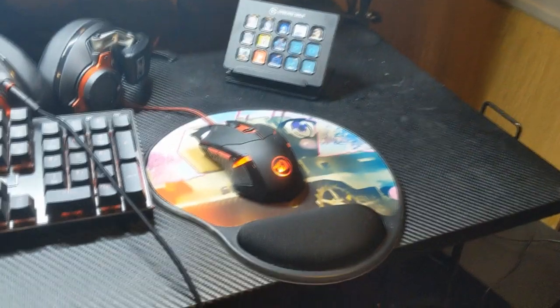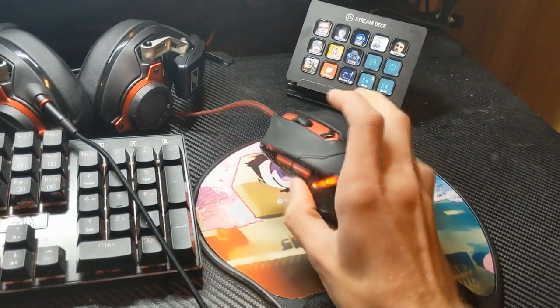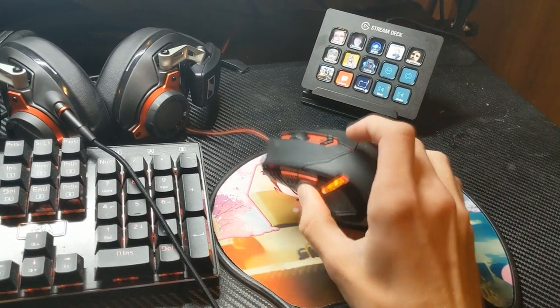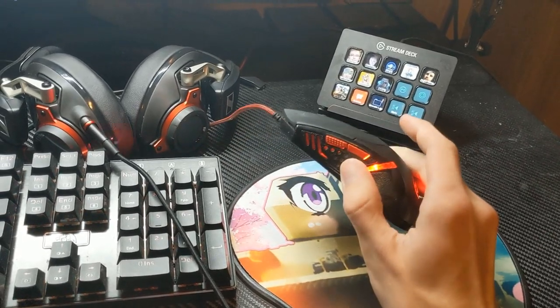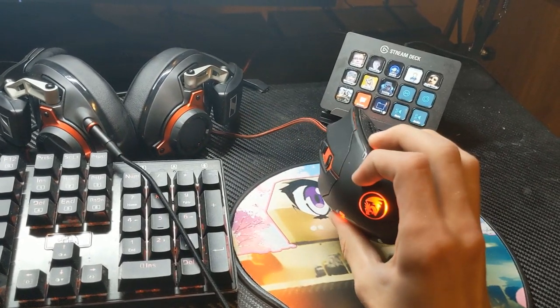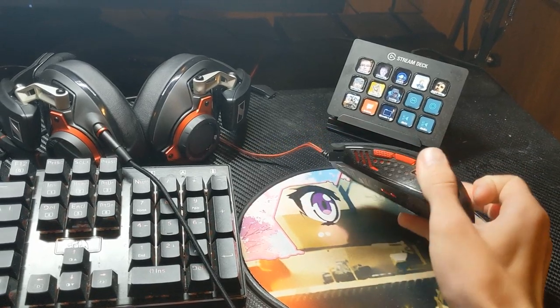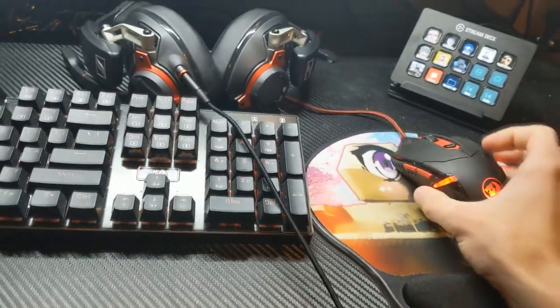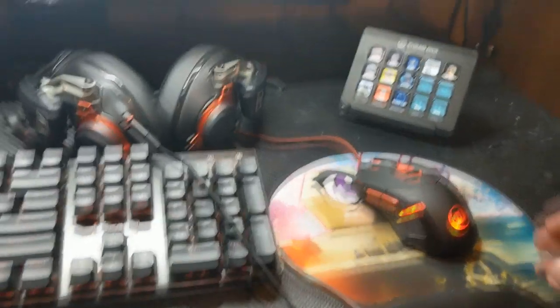Then you get down to the epic $15 keyboard and mouse combo that I bought a while back. I very much recommend it — this mouse is a lot better than it looks for being $15. I like it a lot. I might end up getting a new one if this one starts to crap out, but it's gone with me this long and I have a lot of trouble getting used to a new mouse, so I'll stick with this one for now.